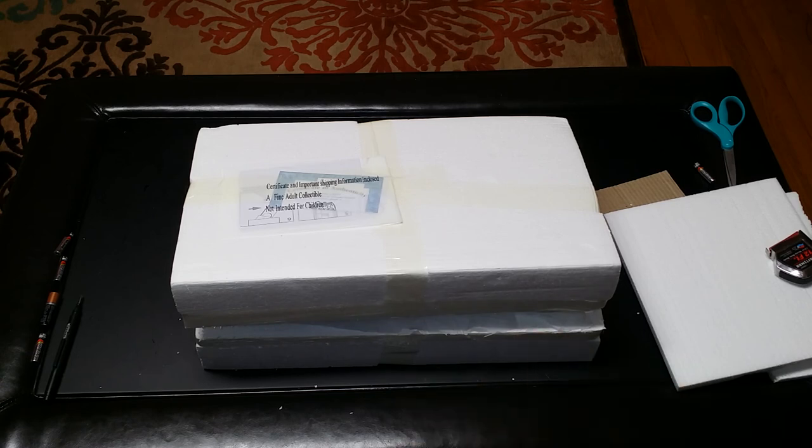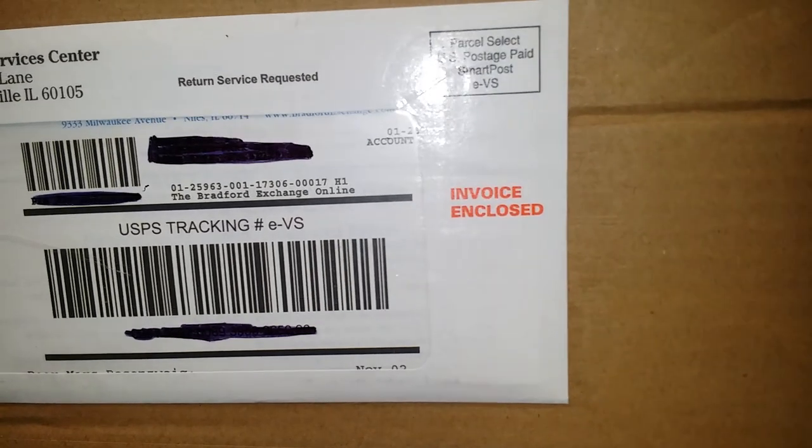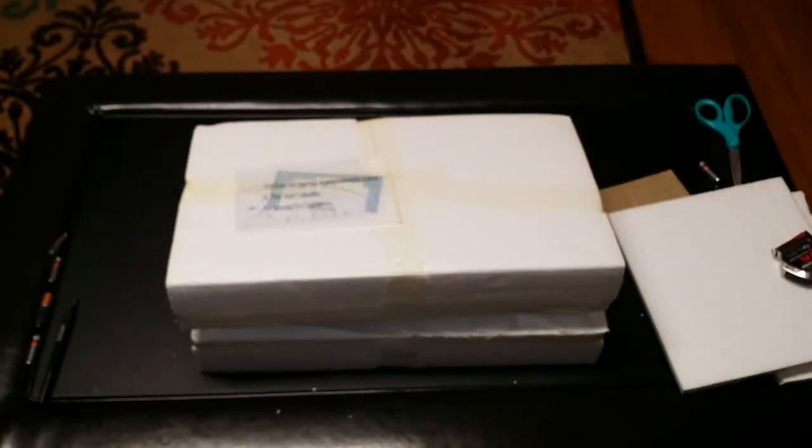I took the liberty of taking it out of the cardboard box, which is basically just a generic cardboard box it came wrapped in. Pretty heavy — I was kind of surprised. As you can see, Bradford Exchange. And right on top of the box here we can see the instruction booklet. Being as how I don't need no stinking instructions, I'm just going to pop this open and go for it.